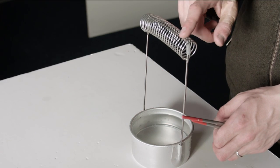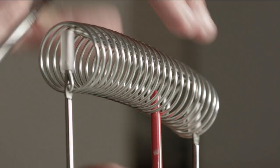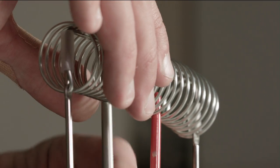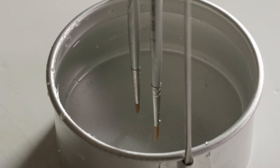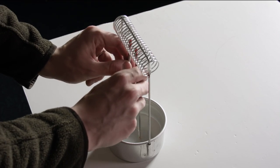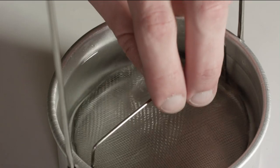The aluminium brush washer has a wire spring that runs across the top, which is used to hold your brushes, allowing you to both submerge the brush tip in the water without bending the bristles and keep the brush handle dry, which will stop the wood from cracking over time.